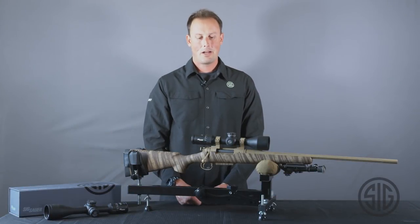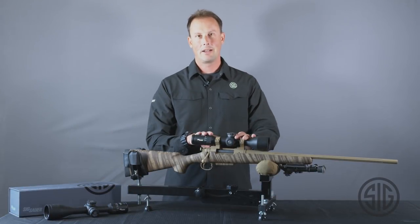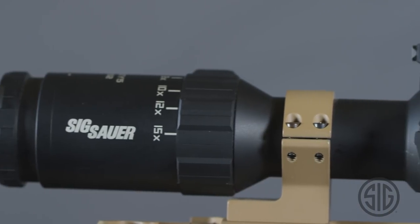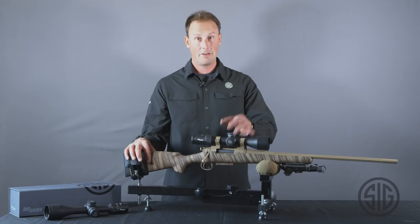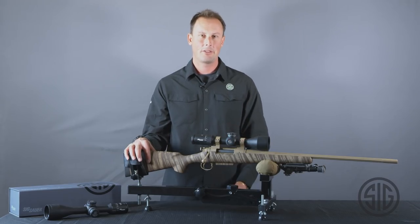Hello, I'm Peter Howell with Sig Sauer Electro-Optics, and in front of me is our Whiskey 5. We have a 1 to 5, a 2 to 10, a 2.4 to 12, a 3 to 15 like you see here, and then a 5 to 25.